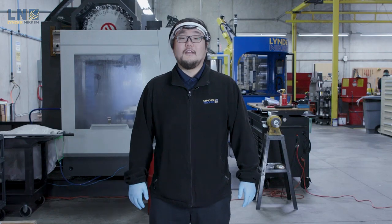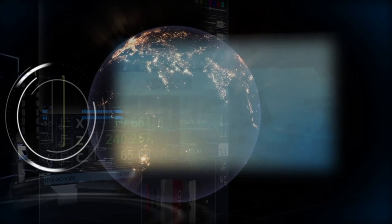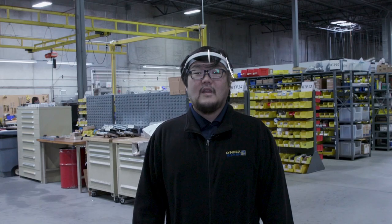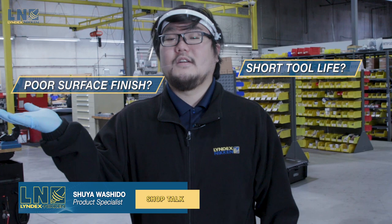Hi, my name is Shuya from Learn Next Nikon, and welcome to Shop Talk. When you're working on a workpiece, do you run into short tool life forcing you to constantly change cutting tools and collet chucks? Or how about poor surface finish on a workpiece? Well, let's find some solutions for you.